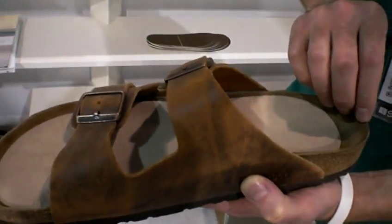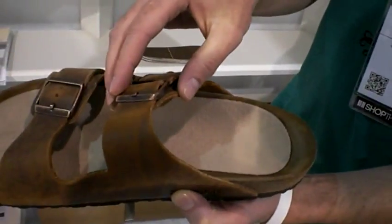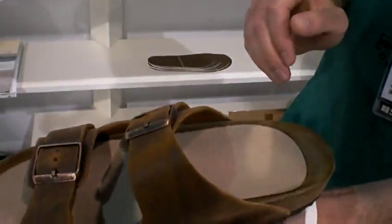Does that slide around, Stanley? Absolutely not. It stays firm — the silicone rubber provides a very nice grip. I've worn these for two days straight and they haven't moved one inch.